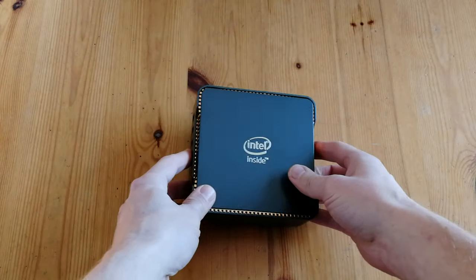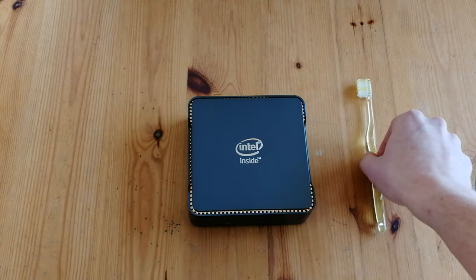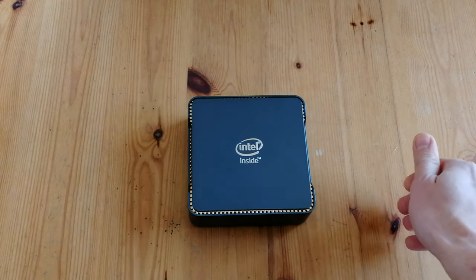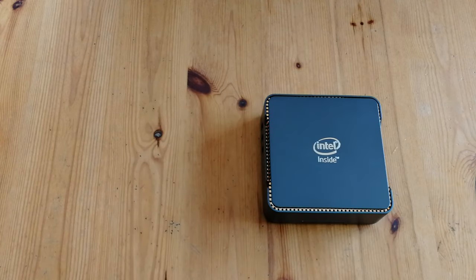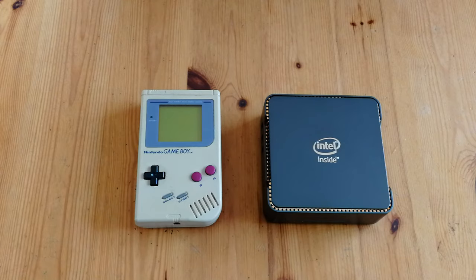For the size comparison today, we will compare it to a toothbrush. The width and length of the box is approximately nine-tenths the length of a toothbrush. Not many people have one, so let's compare it to some more common items — something that everyone has: a Nintendo Gameboy. It's almost double the size.